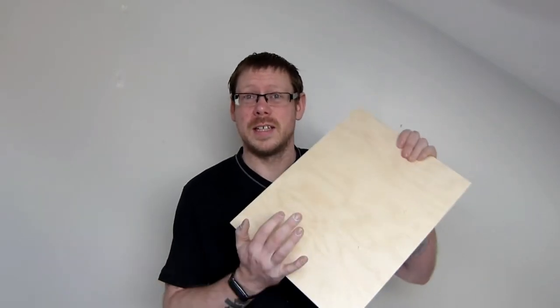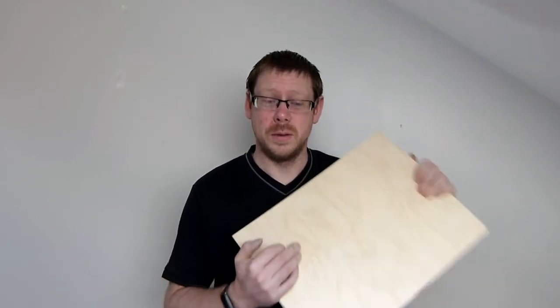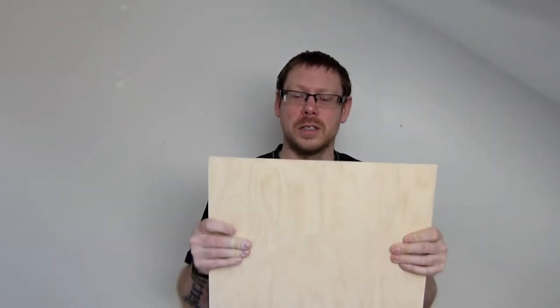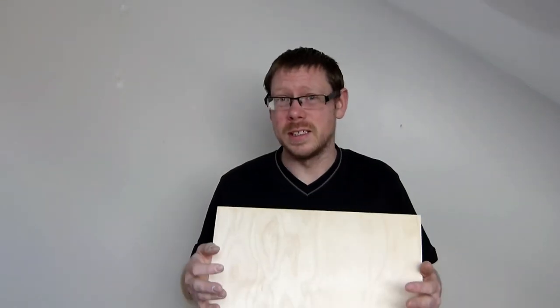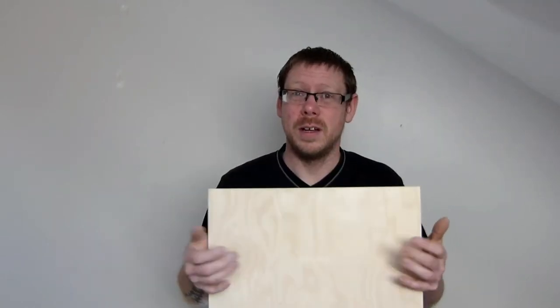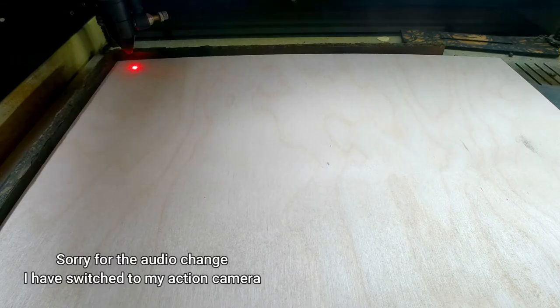So we're going to get over to the laser and test out this plywood from Kidtronic to see how it performs. I'm quite hopeful because the only reason I got this is that a customer requested birch plywood as it was easier for them to paint rather than MDF. We're going to see how it turns out and hopefully we have some good results.